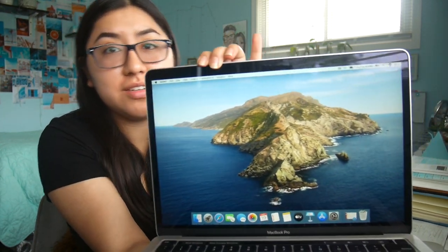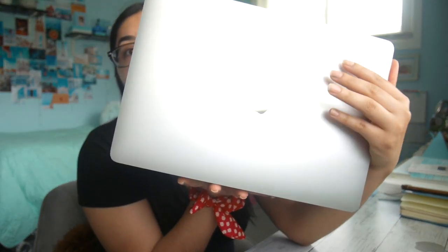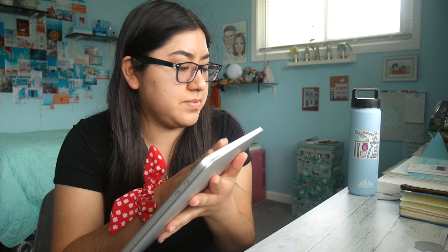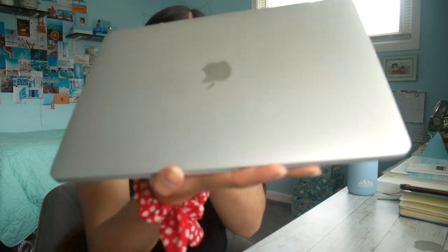I've set up my computer already and it's pretty much done. I still have to customize it, but this is what it looks like now. It is very gorgeous — I can see the Apple logo glowing on the back. Now that I'm touching it, it's pretty light. It did get a little warm while setting up, but I'm sure that's normal since it was just opened. I'm gonna get a case, I don't have one right now.